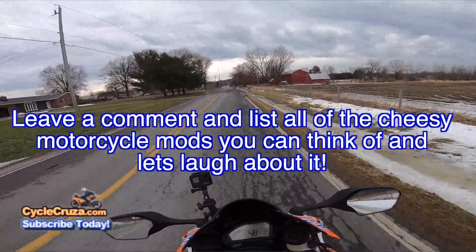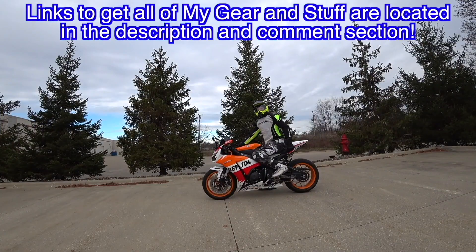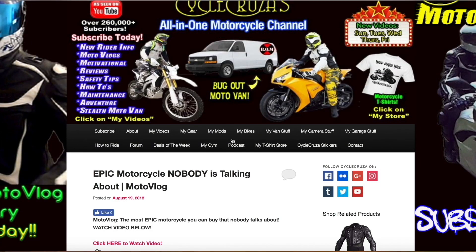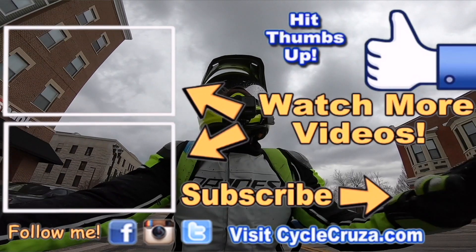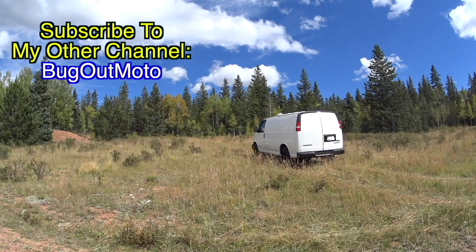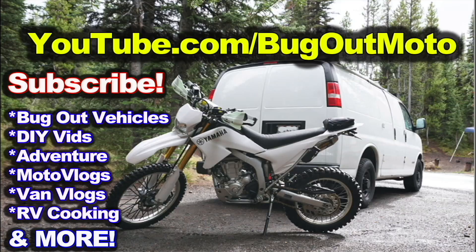For those of you who want to get my gear — gloves, leather jackets, camo pants, helmet, boots — I always include links in the description and comment section, or go to my website at cyclecruzer.com and click on the menu tab 'My Gear.' Thumbs up, check out my playlists for new riders and popular videos, don't forget to comment and subscribe. Also check out my other channel Bug Out Moto, where I customize a van to live in and travel across the country with my motorcycle.